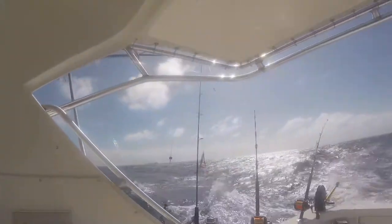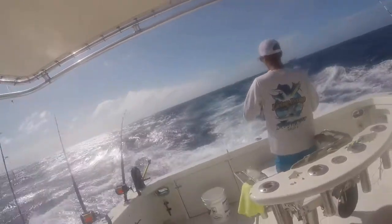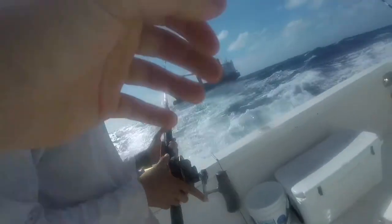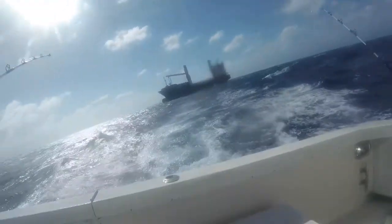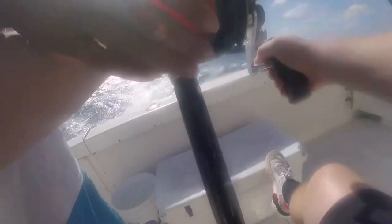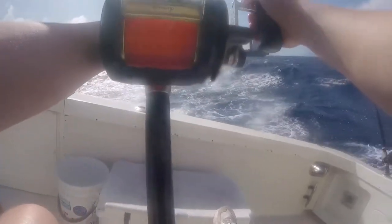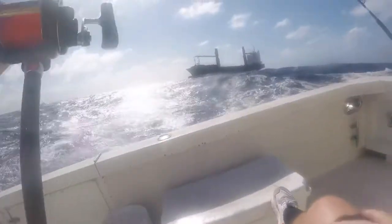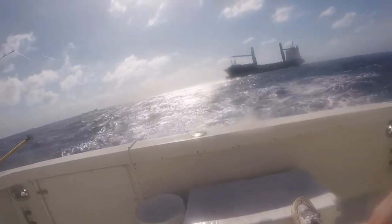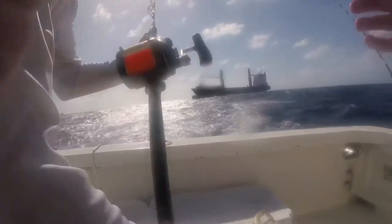Alright, let's go. Maybe a bonito. Oh, it got off. It got off, isn't it? Did you come on? Yeah. Oh, it's on there. Did you come on? Yeah.